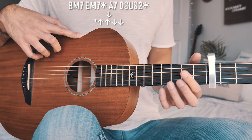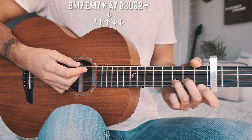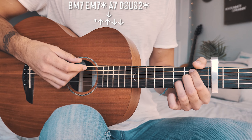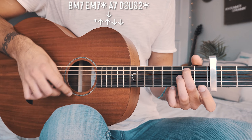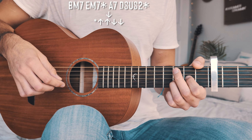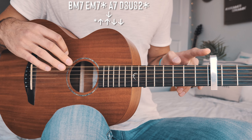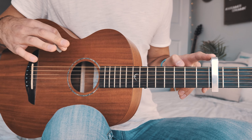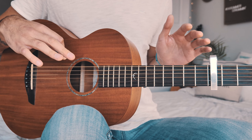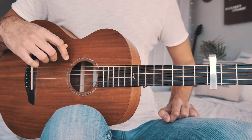The only difference is moving the capo up to the fourth fret after the bridge — that's it. Same chord progression: B minor 7, E minor 7, A7, and D sus 2. Same strum pattern: down, up, up, down, down, down, up, up, down, down. A couple of times through that last chorus chord progression with the capo change will look about like this without me talking.